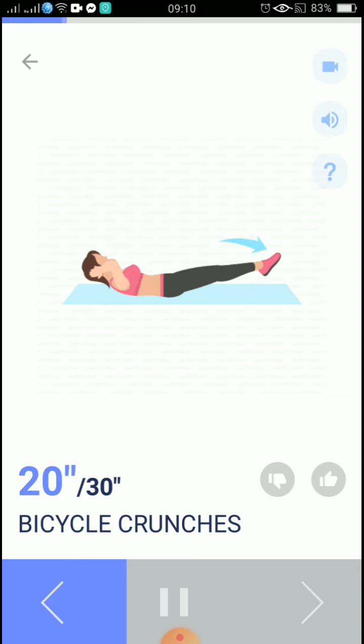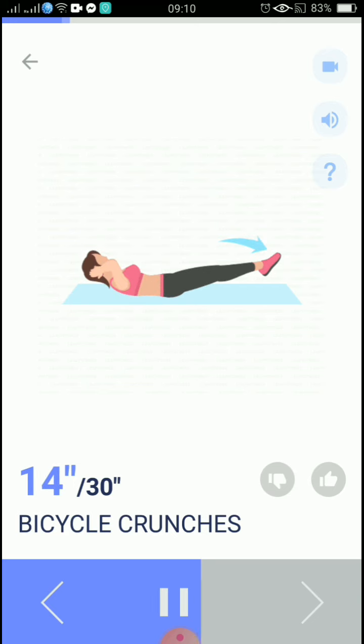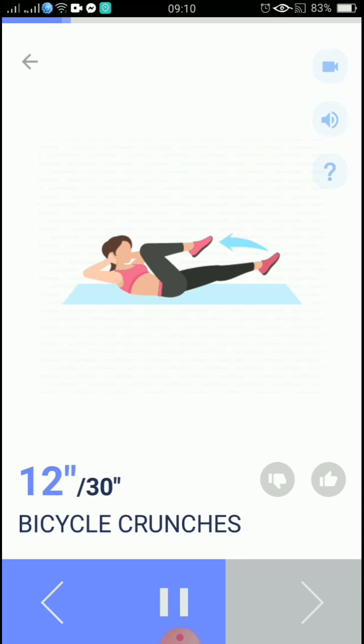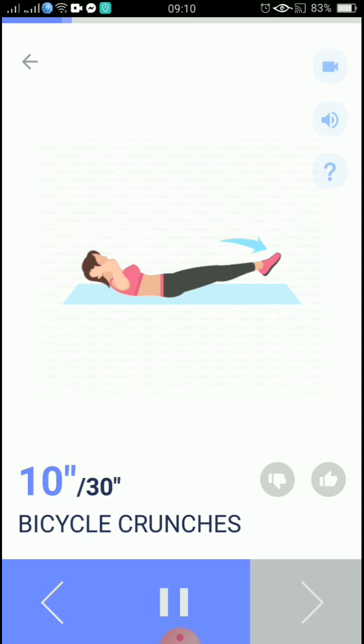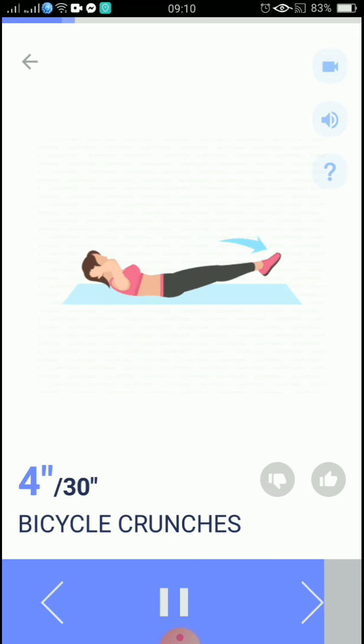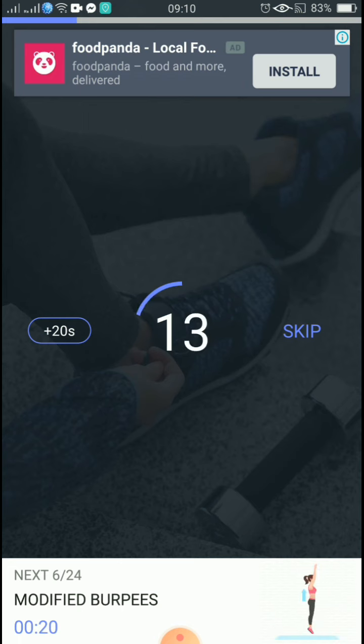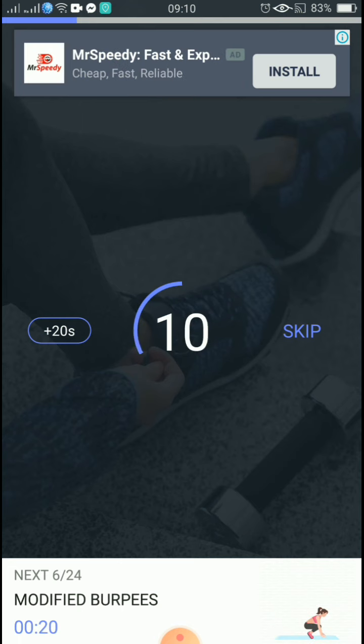20 seconds. 10, 9, 8, 7, 6, 5, 4, 3, 2, 1, take a rest. The next 30 seconds, start. 20 seconds: modified burpees.